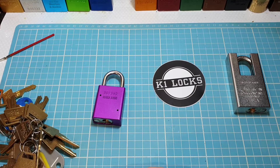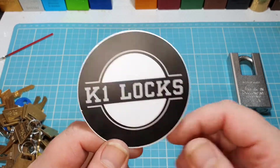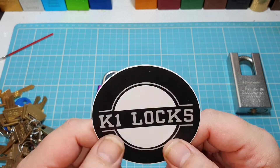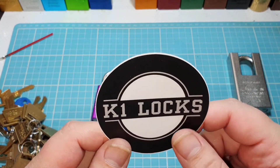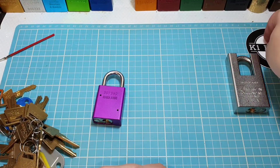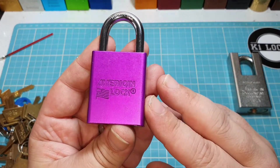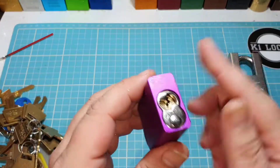First of all, I want to say a big shout-out and thank you to k1 locks — your sticker finally arrived, absolute awesome. Already found a space for it. At the end of this video we'll be sticking it up. I'll leave his name and link in the description. So what we've got is a typical, very nice purple 1100 padlock.